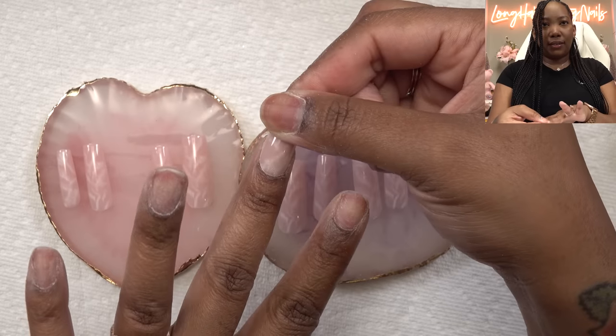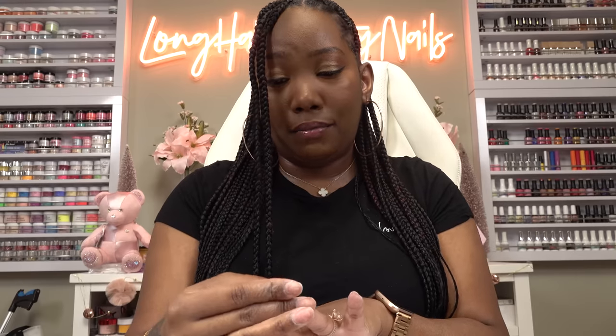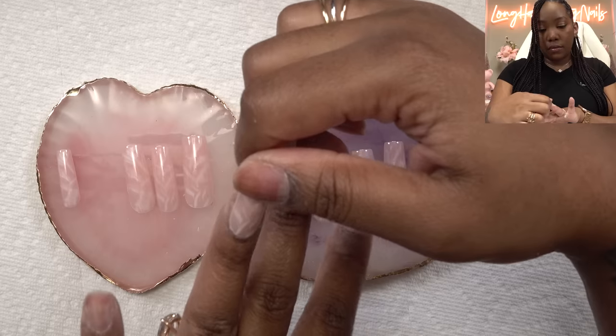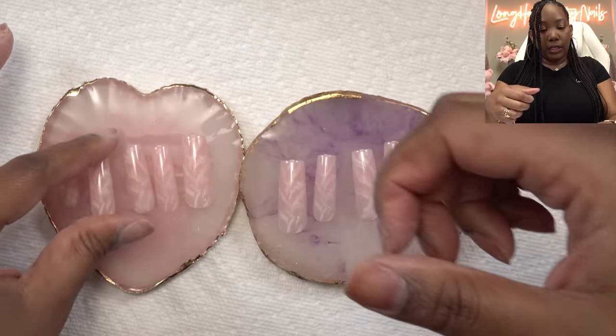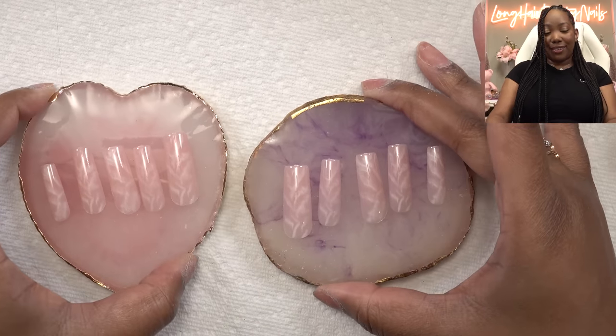I noticed that Sally Beauty Supply carries a lot of Nail Bliss. I'm not sure if that's just in my area but that's all I was seeing — no other brands. I wonder if that's probably their brand. But I want these to look really good. I've already prepped my nails — filed them, did all my cuticle work — so we can just dive right in.